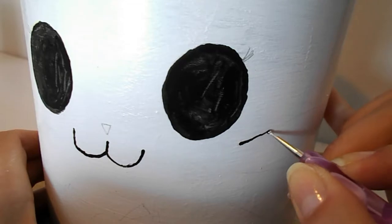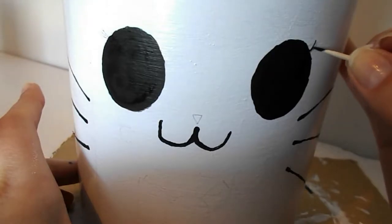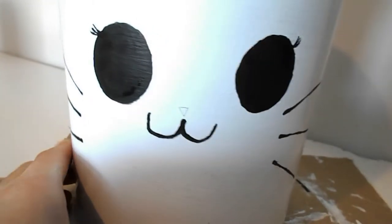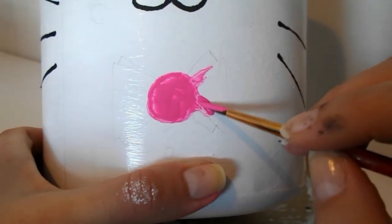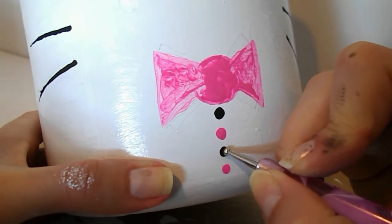Now I'm gonna draw some lines on the side of her face for her whiskers. I'm gonna take a toothpick and give her some eyelashes. I'll take some light pink acrylic paint and paint her nose, and I'll take some pink acrylic paint and paint her bow, and I'm gonna put a couple of dots below the bow.